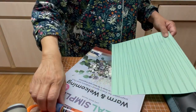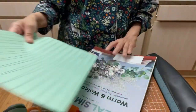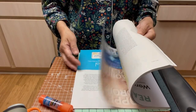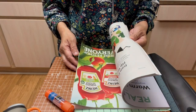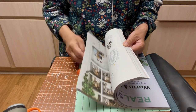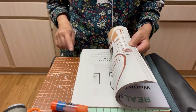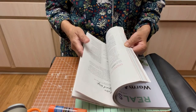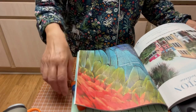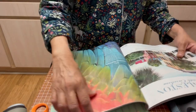So you will need a glue stick, and you choose the page that you think will go with the color of your pattern. So this I think would look nice.